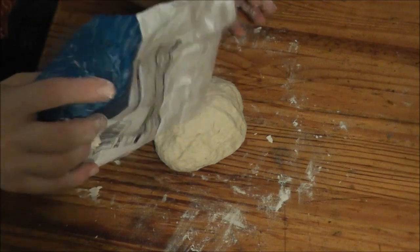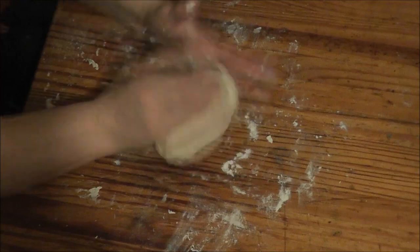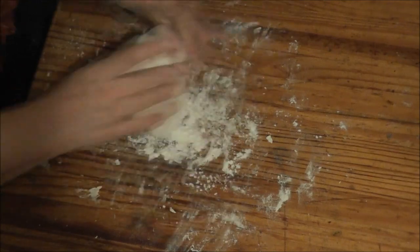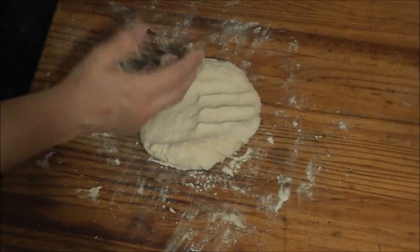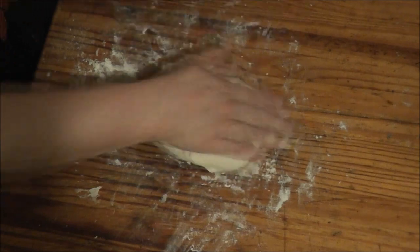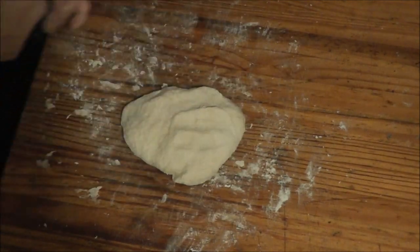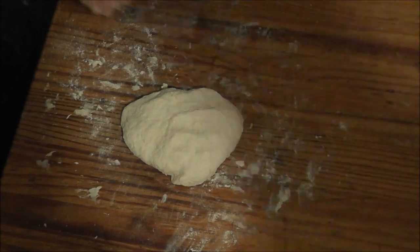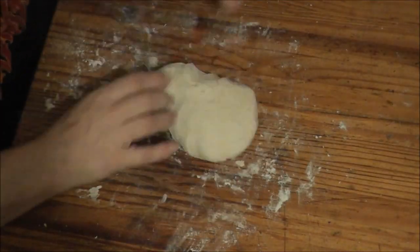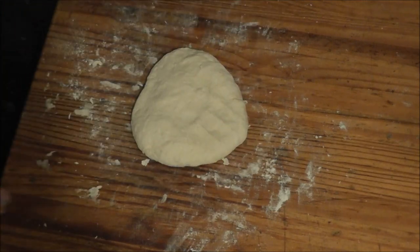I haven't got much flour left. That should be it — it should have all congealed together. I'm not a violent person... unless provoked.